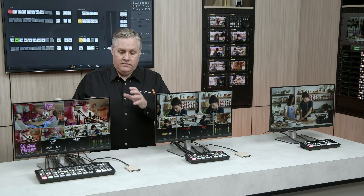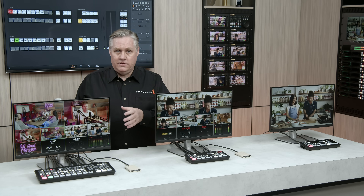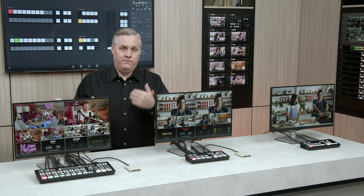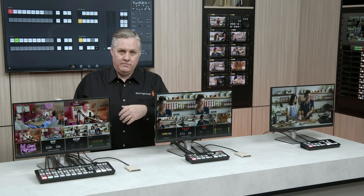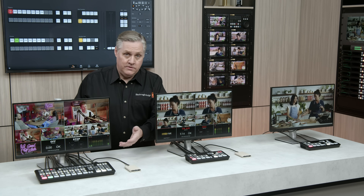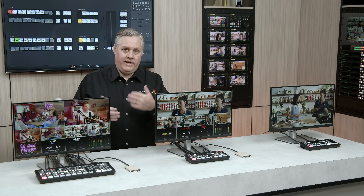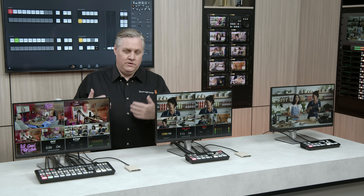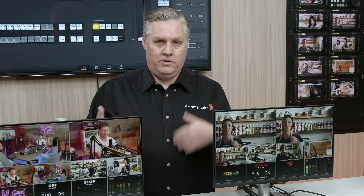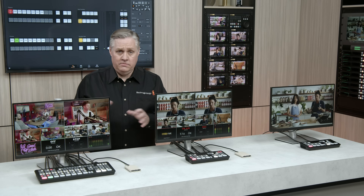It also has two DVEs, and on top of that it has SuperSource. The SuperSource is a multi-layer processor with four extra DVEs, so you can build a composition that shows up in the switcher as one of the video inputs. It allows you to have four DVEs layered with a background — really useful for interviews with multiple people. You can position all the DVEs for each person, then put a graphic over the top to create nice borders and a really nice composition.